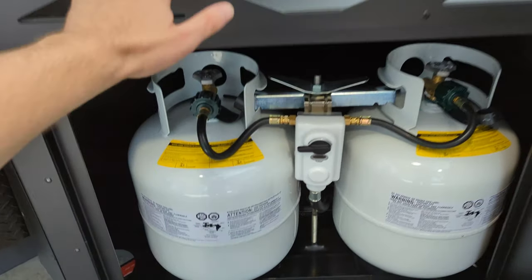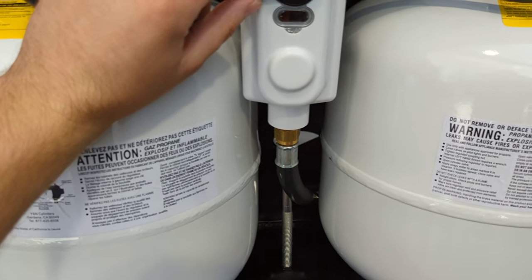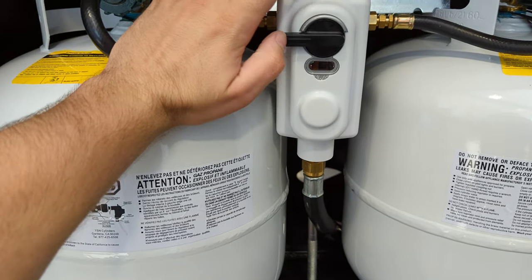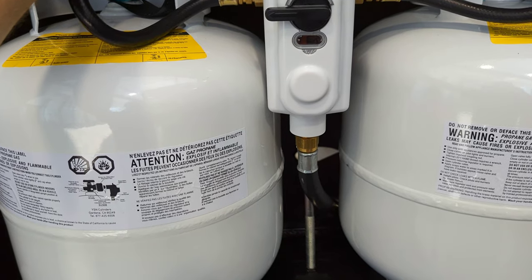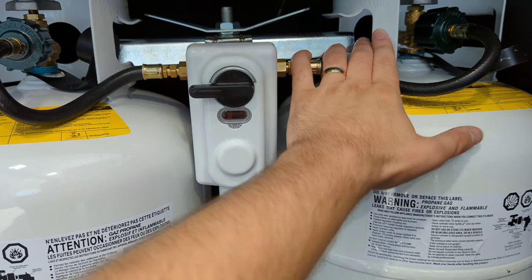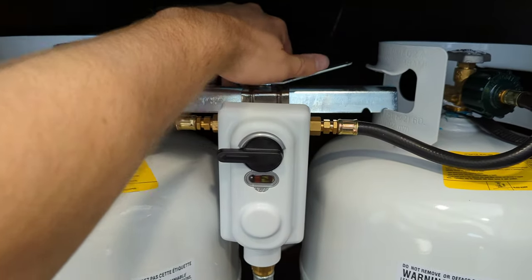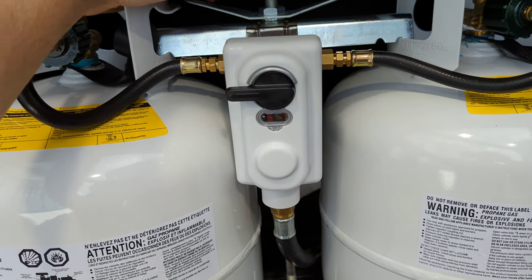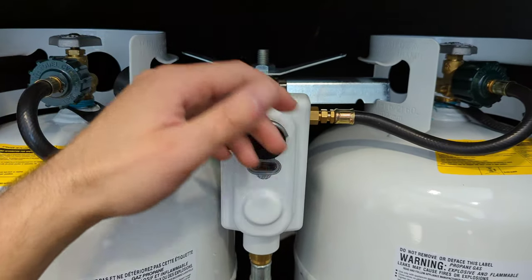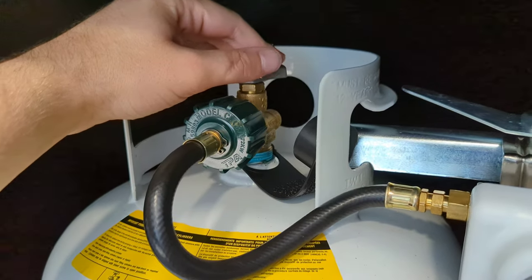You've got your dual 20-pound tanks up here with your regulator. You can set this for one or both tanks. I always recommend to set it for one tank at a time — only open one tank at a time. That way you know if one tank runs out, you can switch to the other, so you're not completely out of propane. This wing nut up here twists off; once you get it loose, this bar that holds them down pops loose. You can turn that and take each tank out individually. Don't forget you've got to disconnect it here and make sure the gas is off.